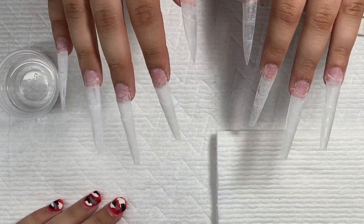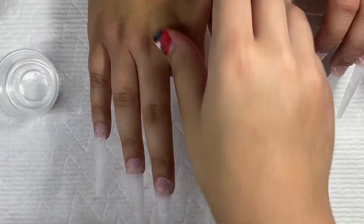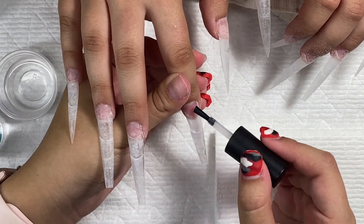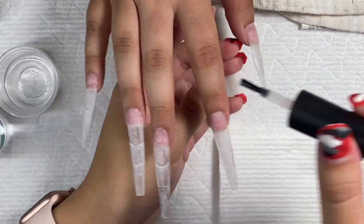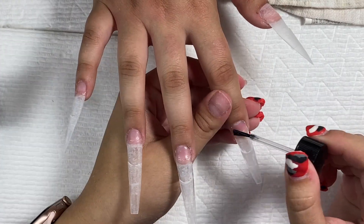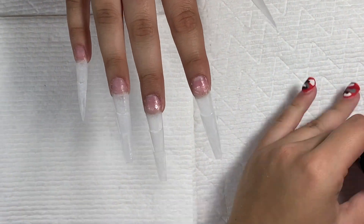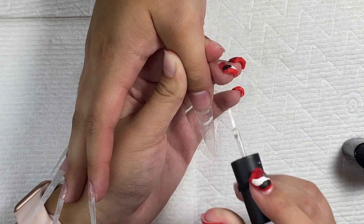Now that my tips are all shaped I'm going in with my nail prep and primer. I got these on Amazon — basically everything I use in this video is from Amazon because I just don't like waiting a week to buy from the actual website. I'm painting on my dehydrator and primer, putting two coats of the primer, and then going in with my Makartt base gel, painting the whole nail. You really just have to paint the actual real nail but I just like to do the whole thing.